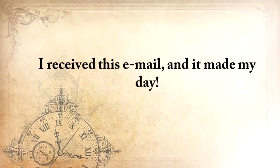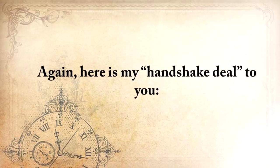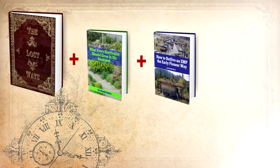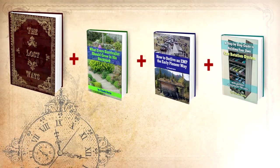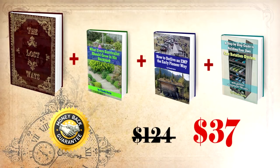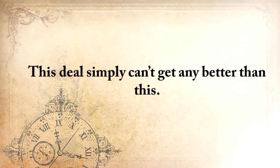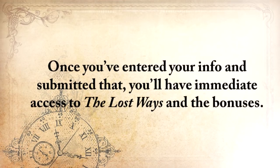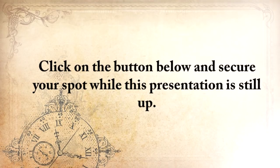I received this email, and it made my day. Here's my handshake deal to you: you'll get The Lost Ways, plus 'What Every Survivalist Should Grow in His Backyard,' 'How to Outlive an EMP the Early Pioneer Way,' and a step-by-step guide to building your own can rotation system — while taking advantage of my full handshake money-back guarantee for 60 days and unlimited email access where you'll get to ask me whatever you want. Not for $124, but for only $37. This deal just simply can't get any better than this. Thank you for watching this video. Once you've entered your info and submitted, you'll have immediate access to The Lost Ways and the bonuses. Click the button below to secure your spot while this presentation is still up.